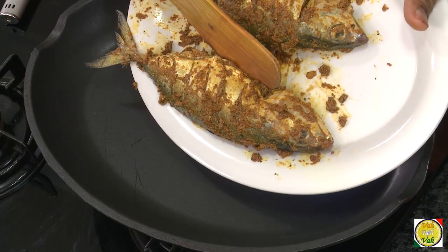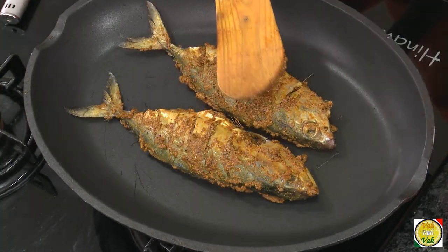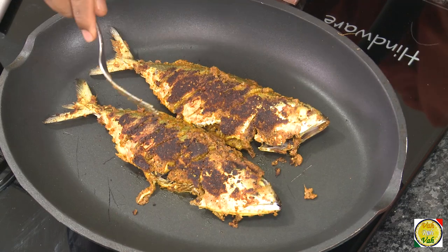Since I already added oil in the marination, I'm not going to add oil till last. I'm going to transfer this onto a hot pan — not too hot, the flame is the same — and let it cook on a slow flame for around seven minutes on both sides. Once you get the masala slightly cooked on both sides, then we're going to put some oil on top.